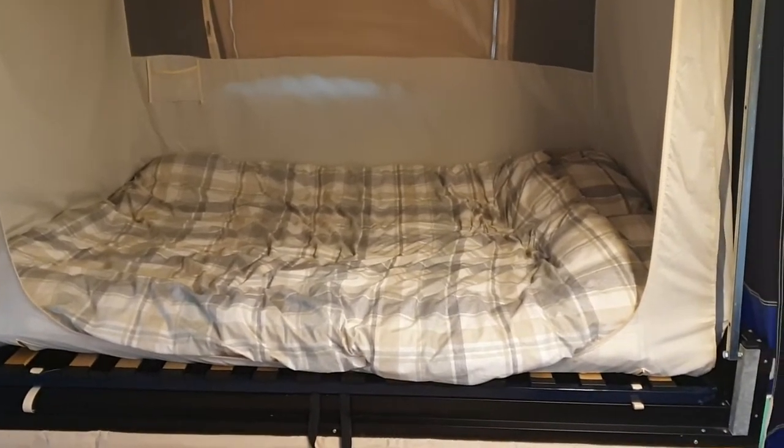There's your spacious double bed. We'll just go back out so you can see it again.